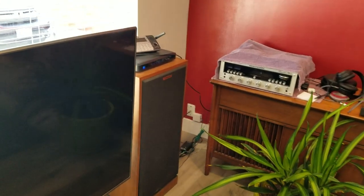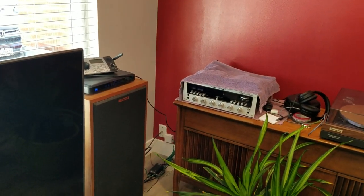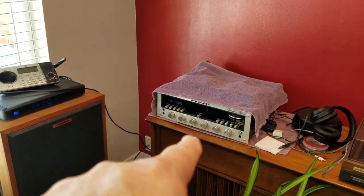So this is a questions and answers video. Viewer Greg Meliska — I hope I'm pronouncing that correctly — asked me: how do I get audio signal from the TV to the vintage receiver?